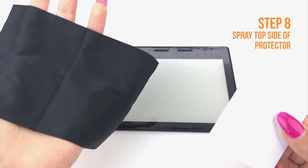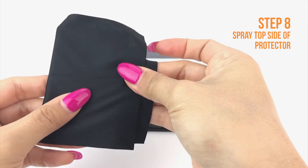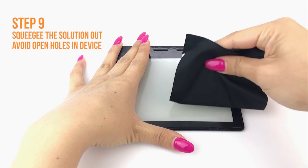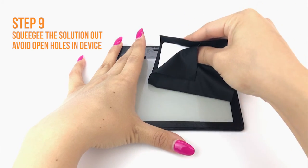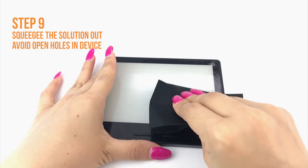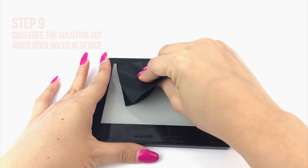Once you are satisfied with the alignment of your TechSkin, take your card and fold the microfiber cleaning cloth around it like so. The cloth will help absorb excess solution when you apply your TechSkin. Use one hand to hold the film down to prevent it from moving. Apply firm and even pressure to remove the liquid, but be sure not to stretch the film. Run the card outward toward the edges of the device, taking extra caution not to squeegee any solution into any ports or holes on your device, such as speaker holes or headphone jacks.